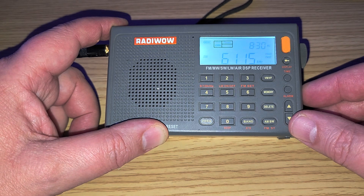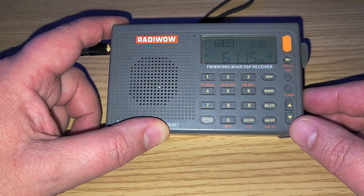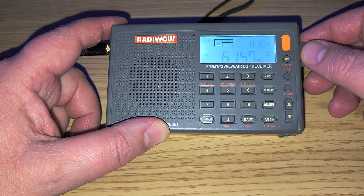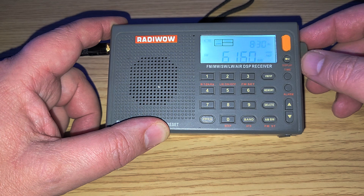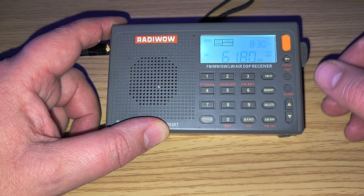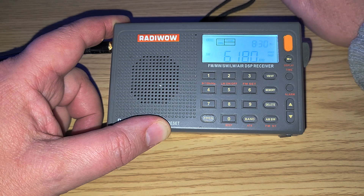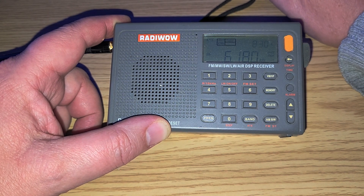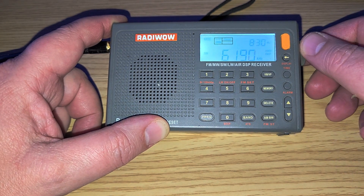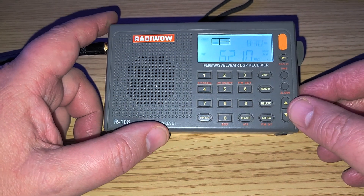WWCR on 6115 kHz with Radio Marti mixing product at the same time. 6180 is I believe China Radio International at this time, coming via Cuba, but with no audio — which is typical of a lot of Cuban transmissions. So that was 49 meter band tuning.